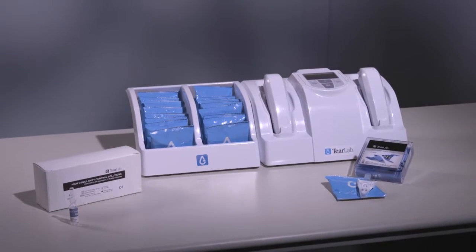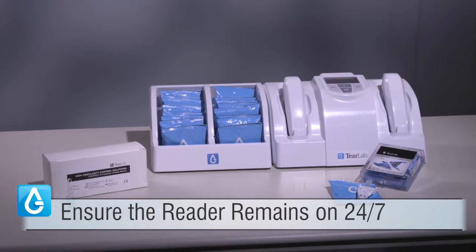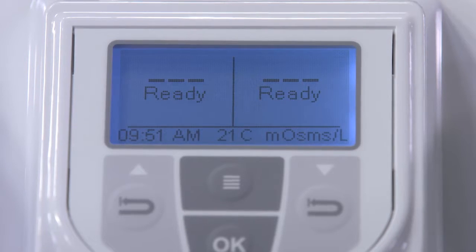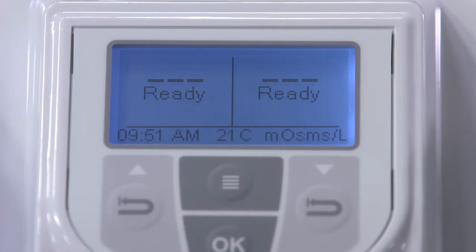As a reminder, ensure the reader remains on 24 hours, 7 days a week with the pins docked in the cradle to ensure the pin batteries are always fully charged. The battery icon must be visible on the display of the reader for the pins to be charging.